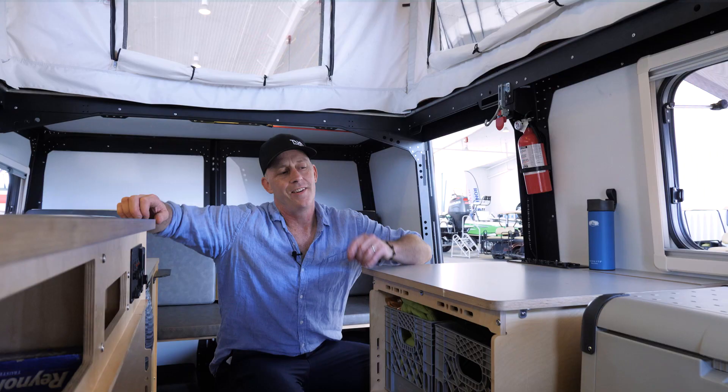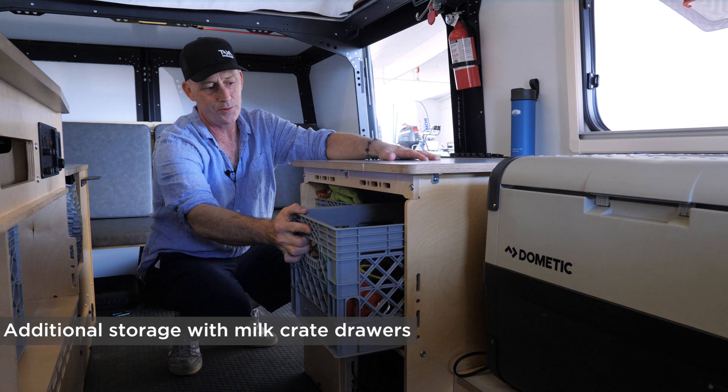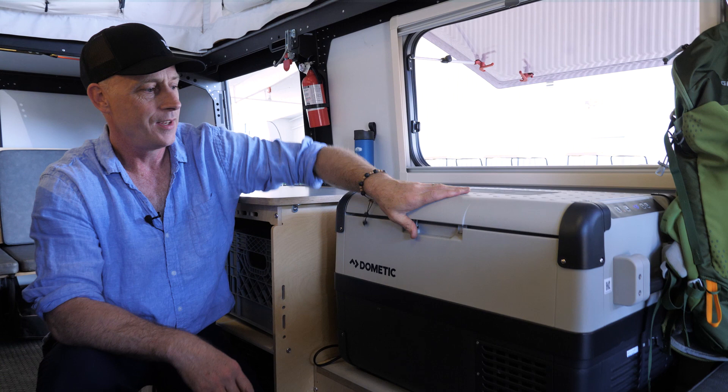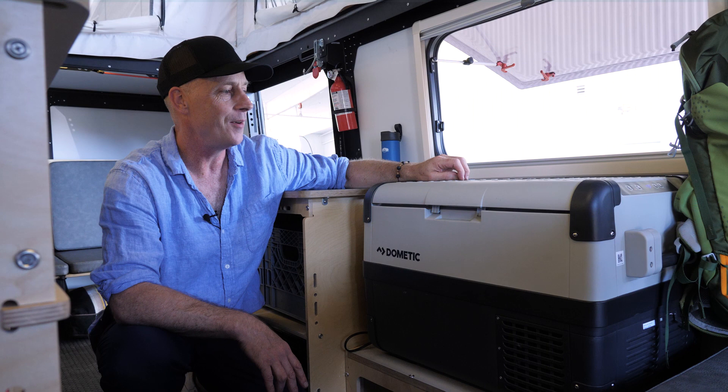The Mantis has a galley kitchen. I showed you the sink and stove side — on this side is storage: three milk crate drawers. Over here we have a platform where you can install a 12-volt fridge or a cooler. Many popular sizes fit in here, and you can quickly unstrap it from this compartment to use it outside, at home, or wherever you want. This window ends up being the food service window — a great height for your kids to run up and ask for something, or for you to ask them.